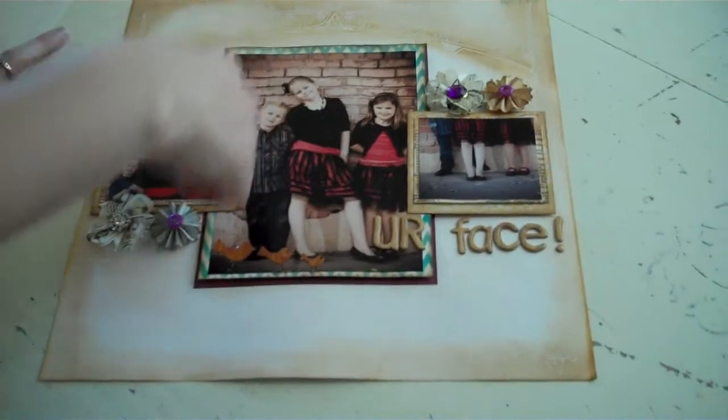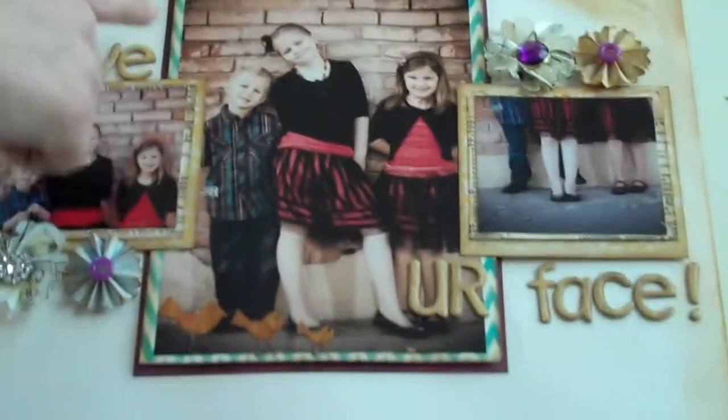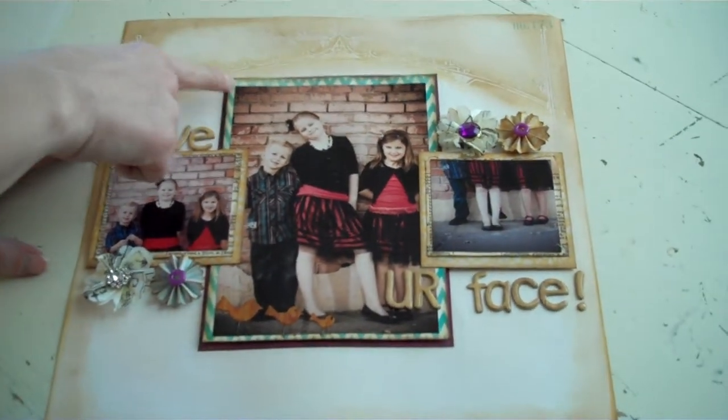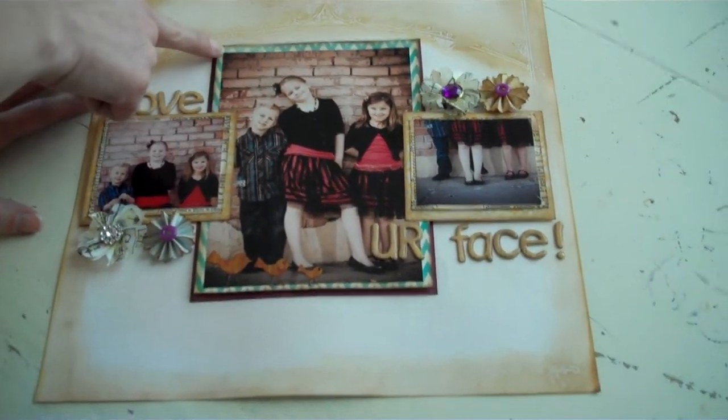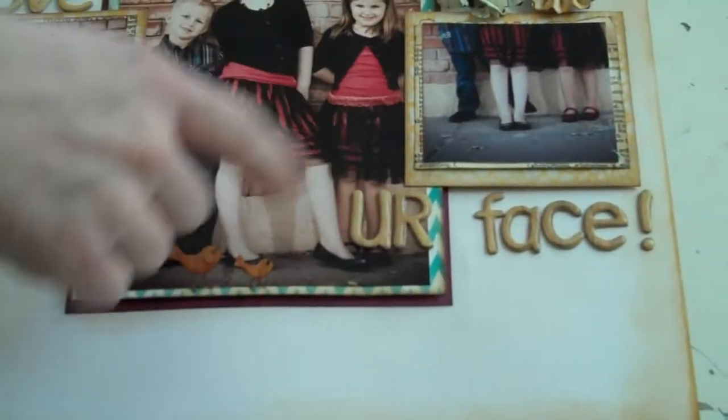You're going to take a 5x7 photo and then 2 4x6 photos. What I did with mine was take one 4x6 photo and just cut it in half so we could have the top and then the bottom. We're going to cut 2 photo mats — one out of purple and one out of the blue chevron stripe — and those are going to be for your 5x7.